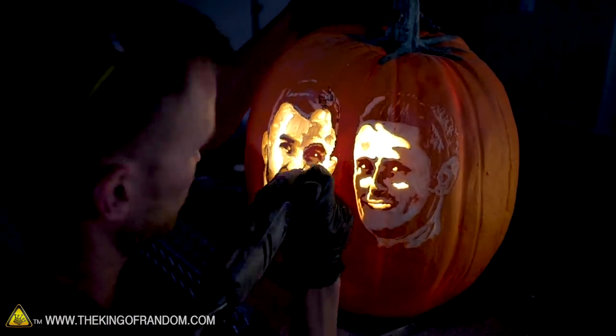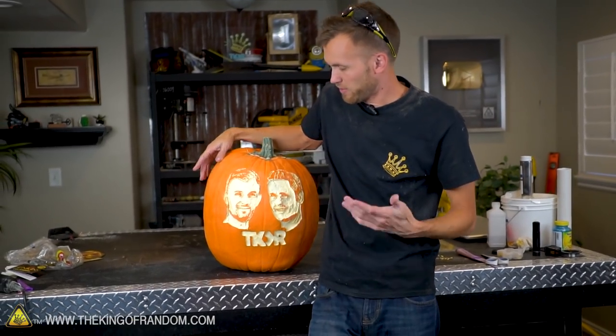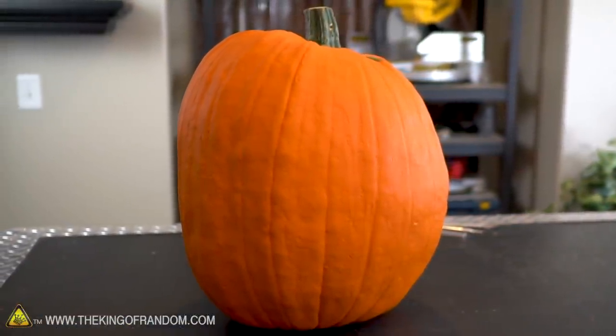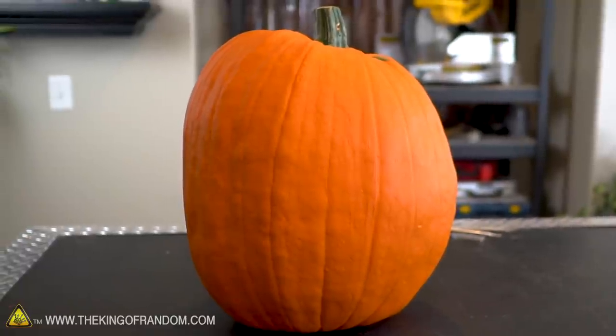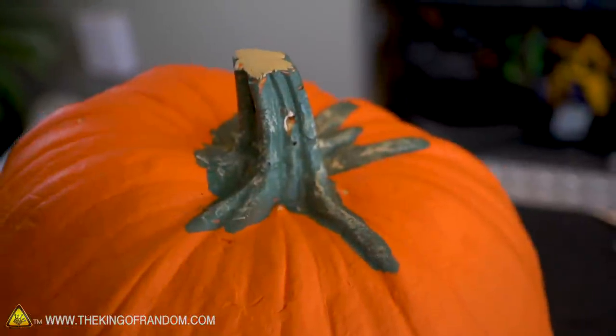I want to talk about the difference between artificial pumpkins and real pumpkins when you're carving — they both have advantages and disadvantages. Where I live, real pumpkins are way cheaper. This artificial one was on sale 40% off and still cost 30 bucks. A pumpkin even this size where I live would only be maybe 12 dollars. And if you wanted to practice, smaller pumpkins are really cheap — like two or three bucks for a decent sized pumpkin.